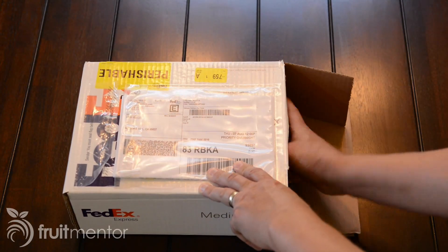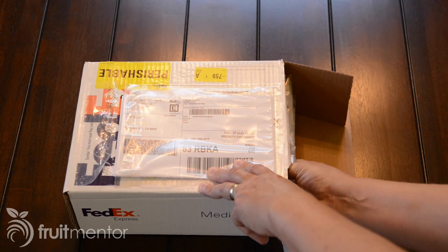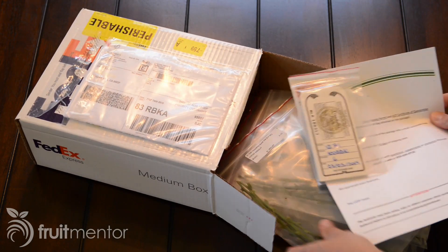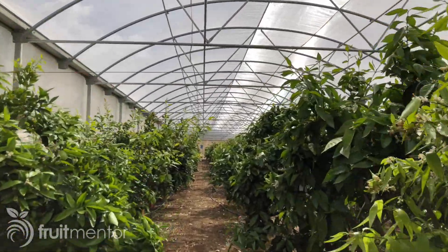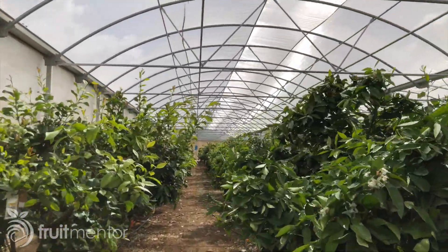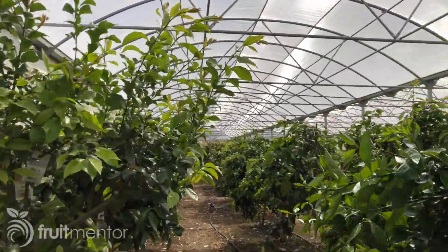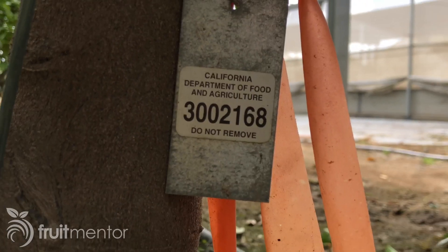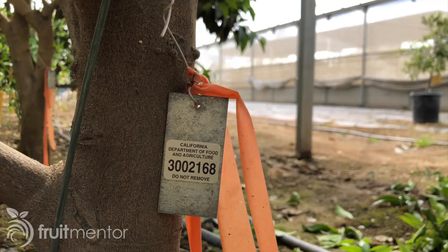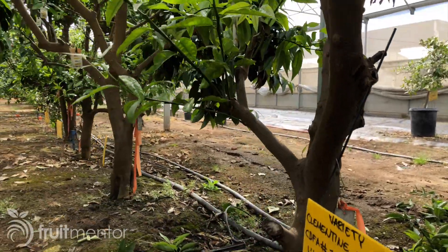Nurseries start this process by getting disease-free budwood from the Citrus Clonal Protection Program, or CCPP. The CCPP budwood is used to propagate the nursery's budwood mother trees. These mother trees are registered with the California Department of Food and Agriculture and are periodically tested to ensure that they are free of disease.